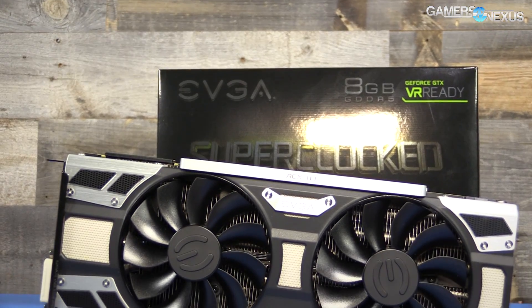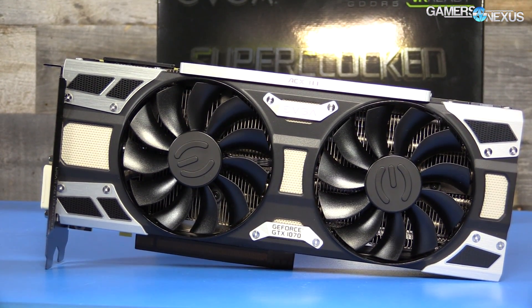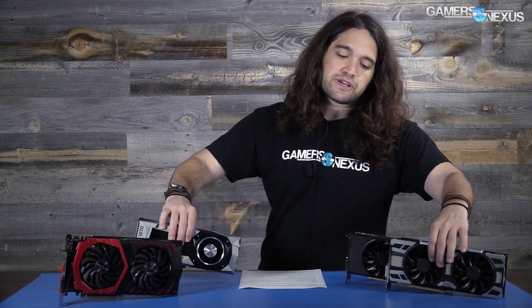These cards, from what we've been told by EVGA, should become available en masse probably in the next month or so. July is their expected time range for actual availability in greater quantity. The card we're reviewing today is the GTX 1070 SC. It is stock clocked 100 MHz faster than the reference design, which puts EVGA's card at 1784 MHz core.